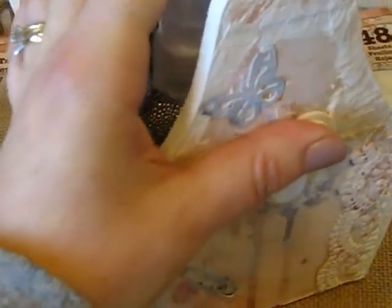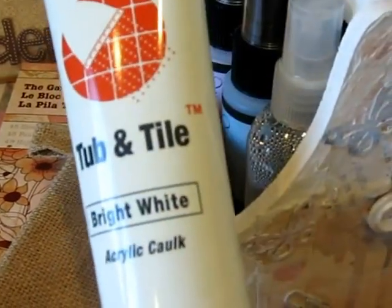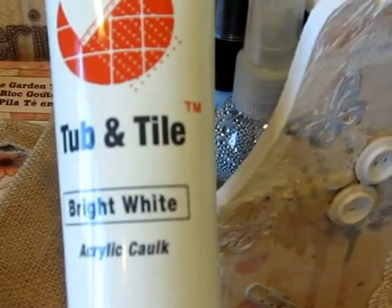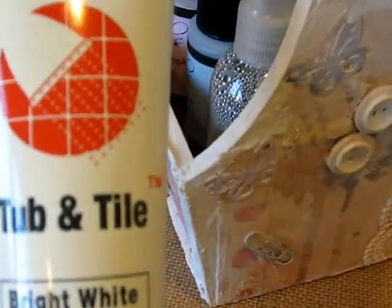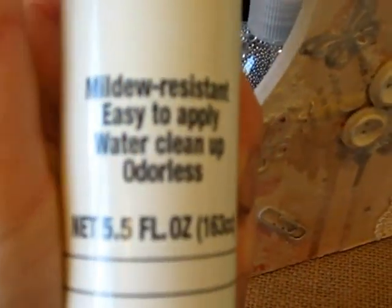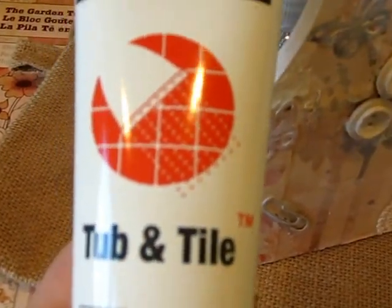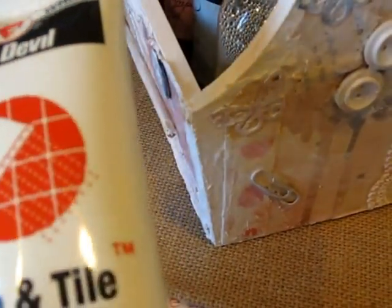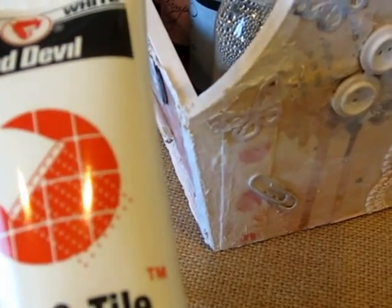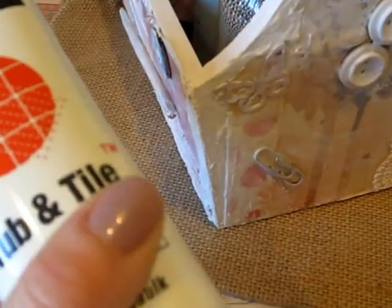The texture comes from cheap tub and tile caulk — just plain old acrylic bright white caulk. I use this for so many things. It just adds the nicest texture and it's really cheap. This whole tube, 5.5 fluid ounces, only costs $2 and I get it at Big Lots. I have never purchased the modeling paste that a lot of people use, just because this works really well. I'd love to one day try it and compare it and see if there's a difference. But I love the texture you can get from this — it dries quickly and it's really fun to use.